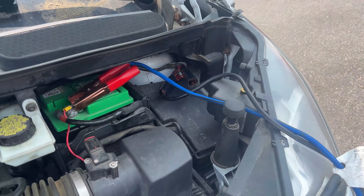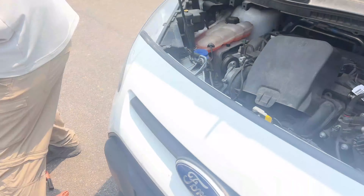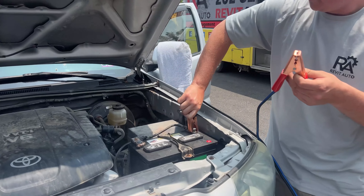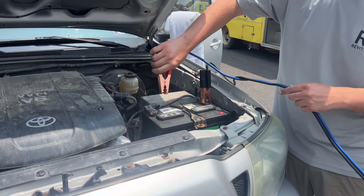Now leave this vehicle powered off. Grab your negative and your positive and hook them up accordingly to the vehicle that you're going to jumpstart it with.